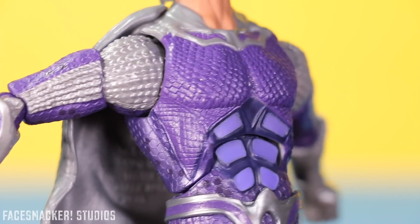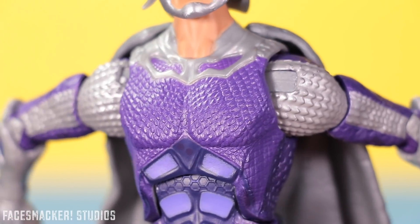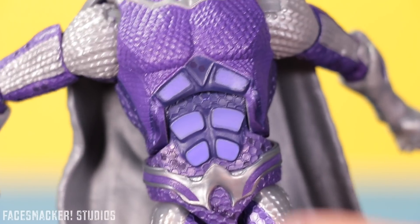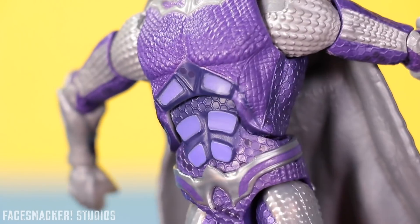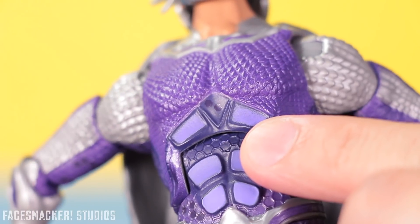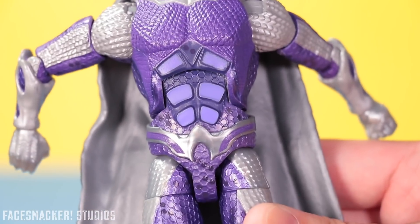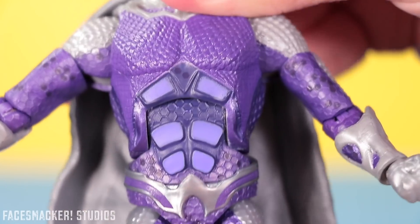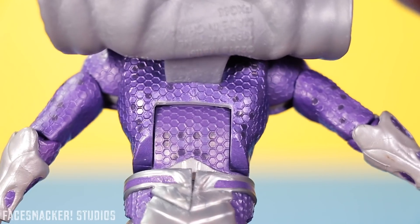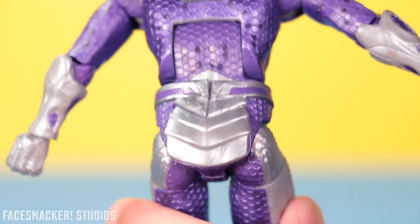Moving into the body, we actually get a really detailed and impressive sculpt. We get a combination of the traditional Aquaman scale armor as well as some hatching and a honeycomb pattern. The abs look a little out of place, and I don't get these straight dots either. But I'm really digging the purple they use — it's just so rich and vibrant. The belt looks pretty sweet too. And that honeycomb sculpting goes all the way around to the back, which is mainly honeycomb patterning with a little silver booty plate.